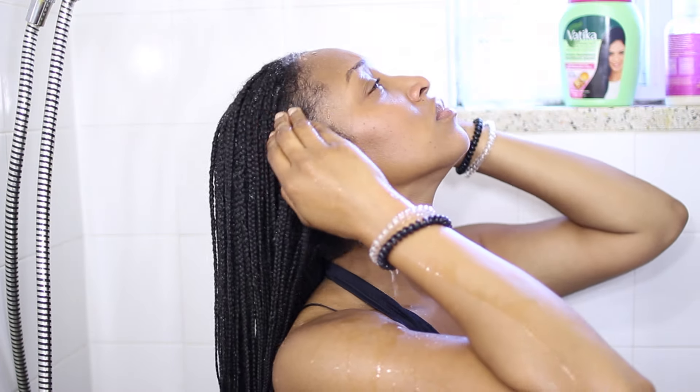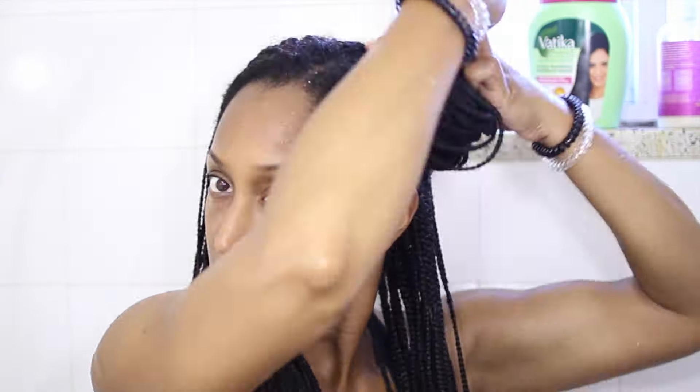Alright, so first off, obviously wet your hair. Then what I do next is section my hair off into four. That just makes it a lot easier for me to get all the shampoo in all the right places and make sure I get my hair clean.